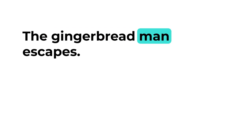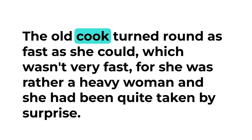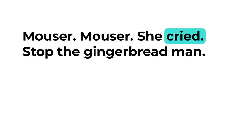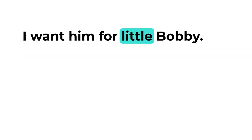The old cook turned round as fast as she could, which wasn't very fast, for she was rather a heavy woman and she had been quite taken by surprise. She saw lying right across the doorway, fast asleep in the sun, old Mouser the cat.